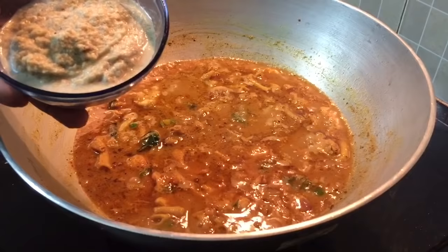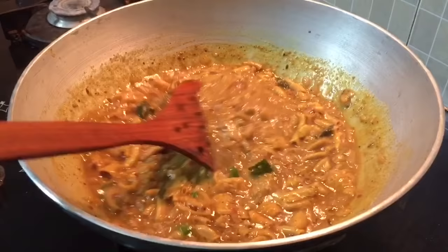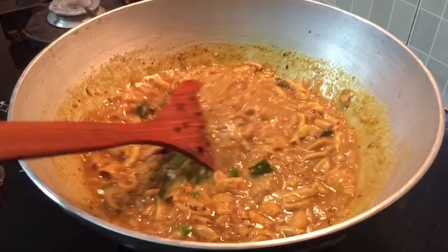Now you can add a little oil — we will add some olive oil. I will do a spoon for you. This needs about 5 minutes of cooking for the right consistency.